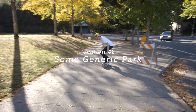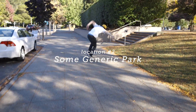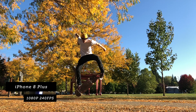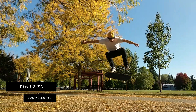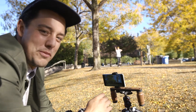For location two we went to a generic city park. And like with every test we do, Caleb had to skate for the slow-mo test. One thing to note is that the iPhone 8 Plus shoots 240fps at 1080p, which is a small advantage over the Pixel 2. But let's see how they look — Caleb may or may not fall.